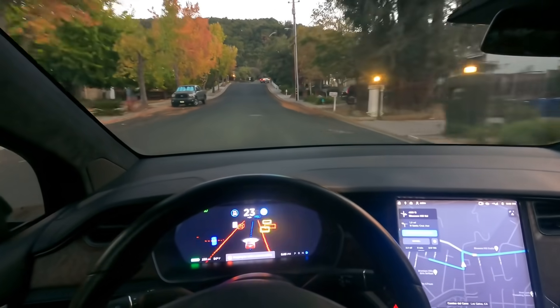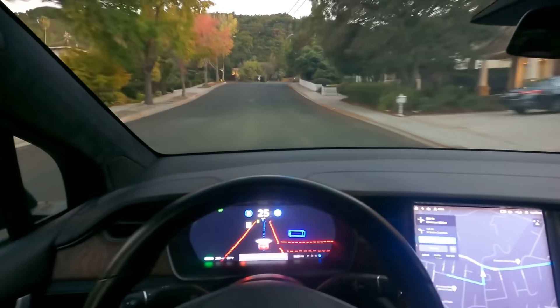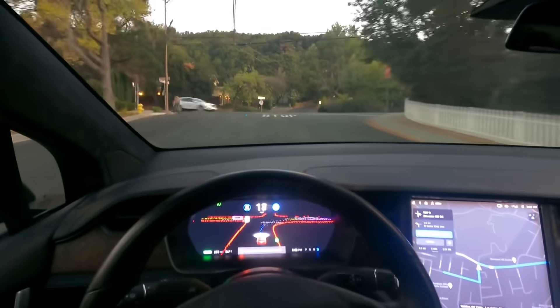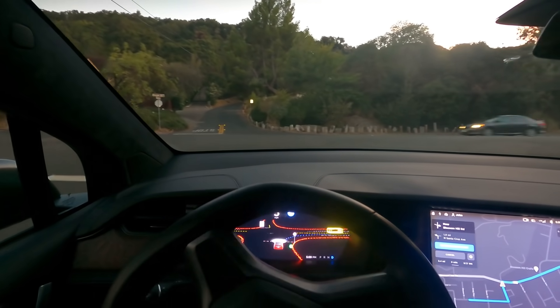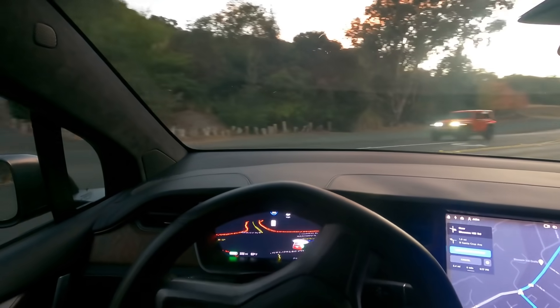Sorry, left hand turn — and then we're going to make a right turn up here. So here we are going to be making a right turn. Notice the car stopping — and it stopped. Awesome.